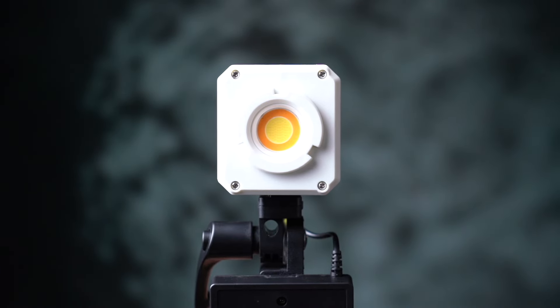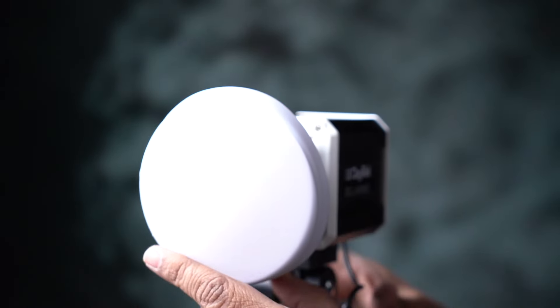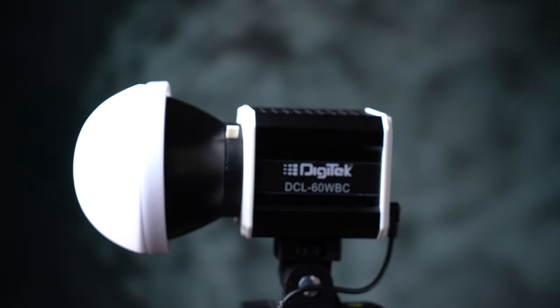If we use this light, we can add a modifier. We can diffuse the light and shoot with it.